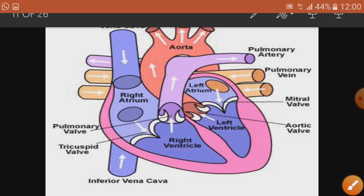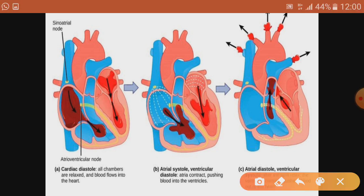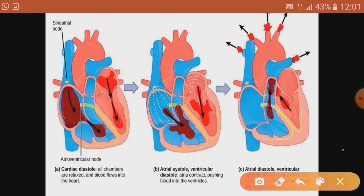Now we can explain the working of the human heart further using three important steps: joint diastole, then atrial systole, and then ventricular systole. In the first step — joint diastole — all four chambers of the heart are in a relaxed position.